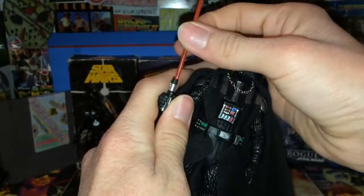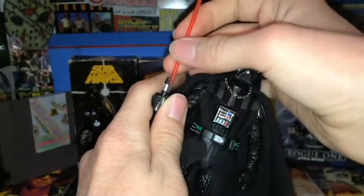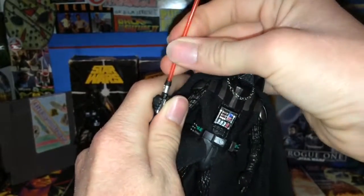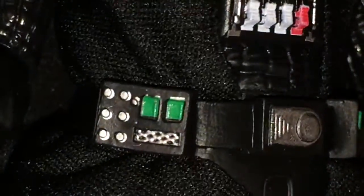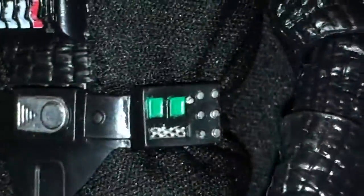With this being Black Series it's pretty cool that you can remove the lightsaber. I like that. The belt on this side doesn't have any problem — the green and silver on there looks pretty good. The boots — I love his boot pieces, they're pretty cool.